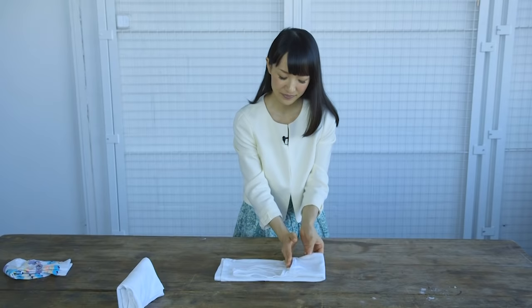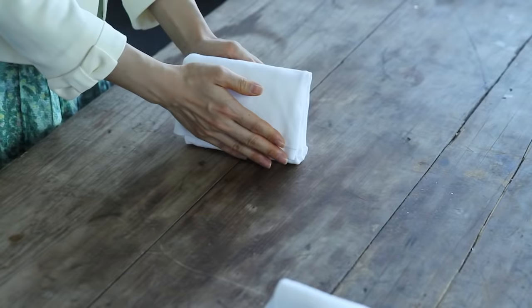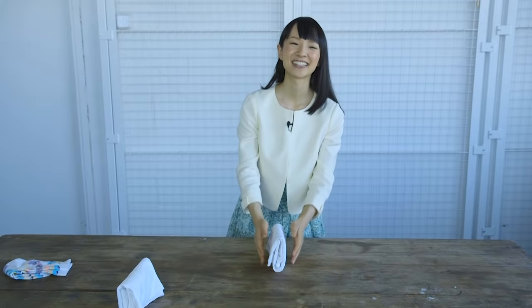And then fold. And then fold again into a third. Et voila — it stands up!